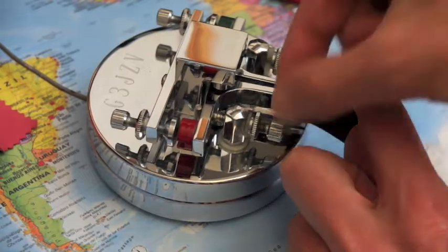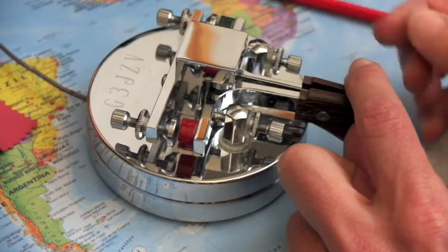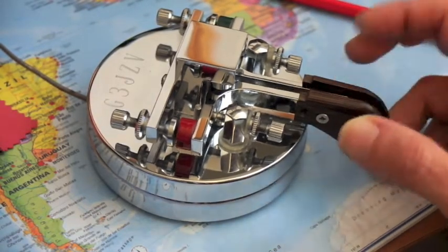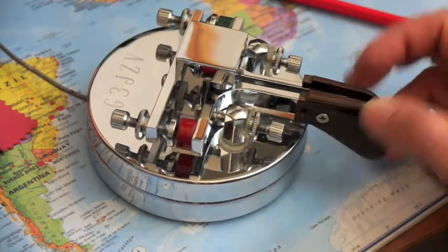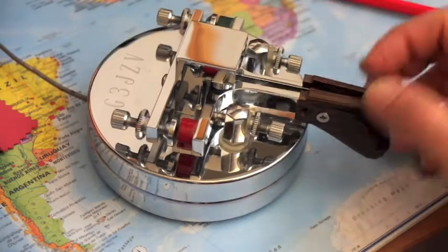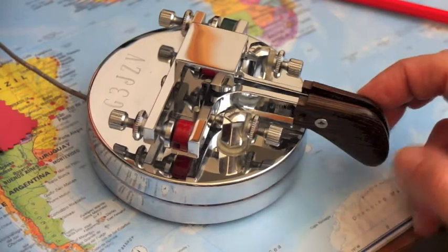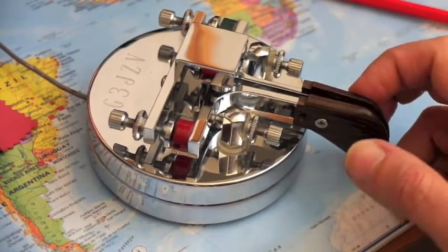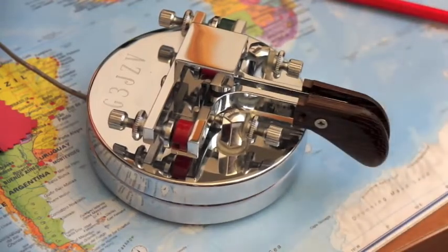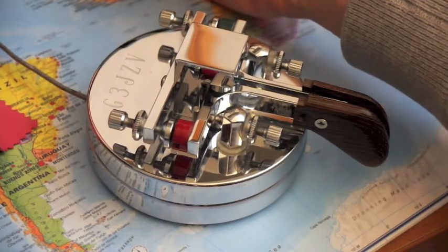I am pulling back, pulling back... here we are. Now it is impossible to perform the iambic mode. Let's try at a faster speed. So you can use this key as a single lever — let's go a little bit faster again.